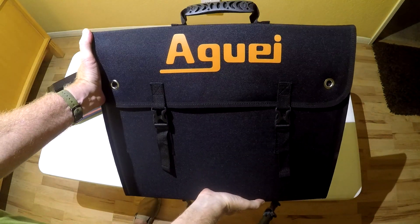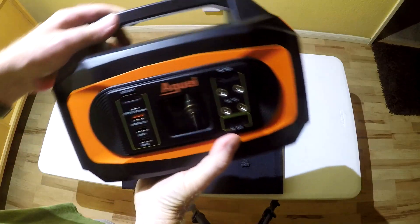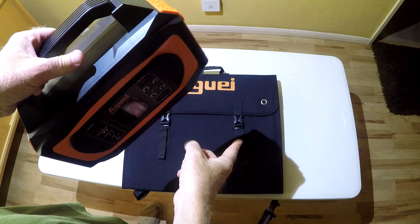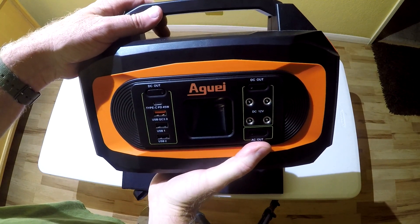Today we'll be taking a look at the Auge 120 watt foldable solar panel. If you're interested in the Auge portable power station, which we're going to use the solar panel to recharge, please see my previous review — I'll link it in the description.